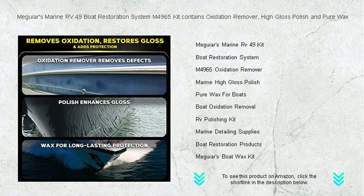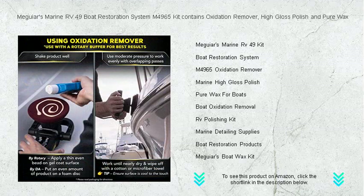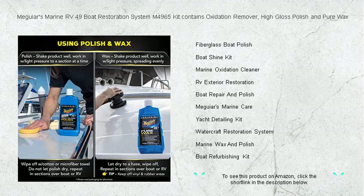Start with the powerful oxidation remover to effortlessly erase surface degradation, followed by our high-gloss polish that brings back the gleaming reflection of the water. Cap it off with our pure wax that seals in the shine and provides long-lasting protection against the harsh marine environment.